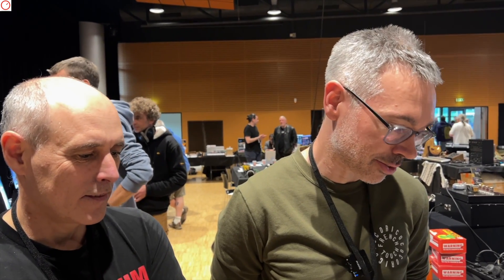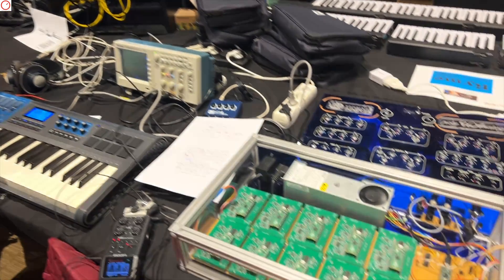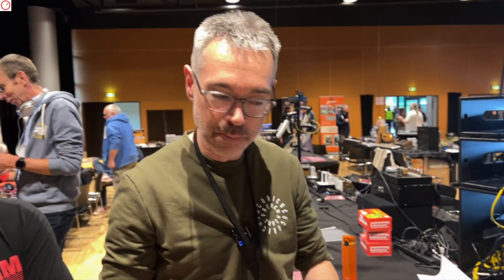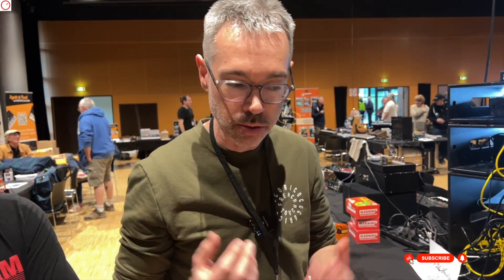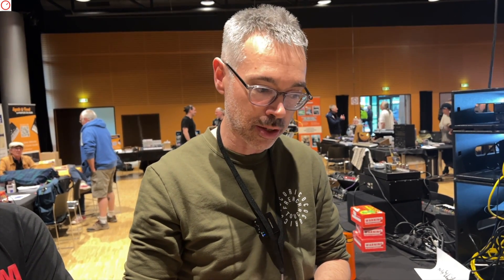How does this project come about? It started about two years ago when I saw the re-edition of a single-voice chip, the AS3397, which was used in the Matrix 1000. Talking with Dominique, I said there's something to make with this chip — it's not very expensive, and on one chip you have all the voices of the synth. Just using a microcontroller like an Arduino or Raspberry Pi, it would be very easy to have full voices and then build a polyphonic synthesizer. So that was the starting point.